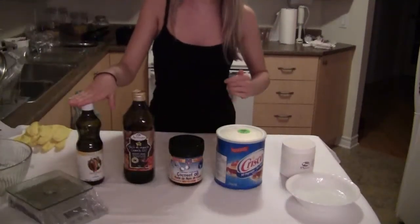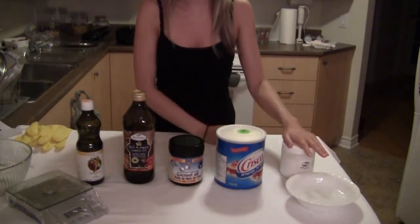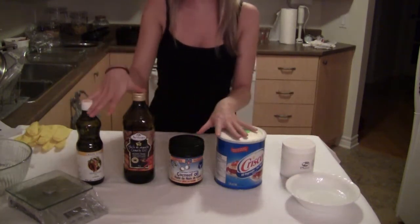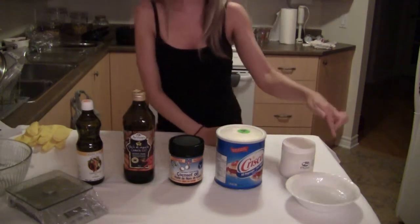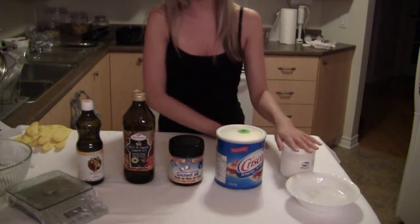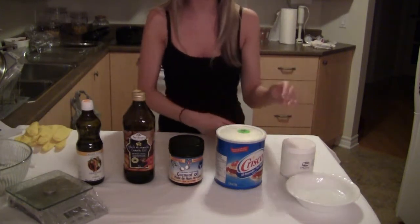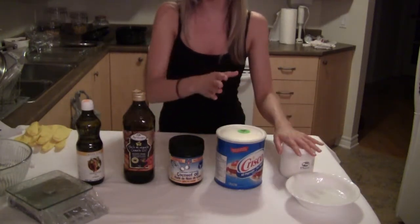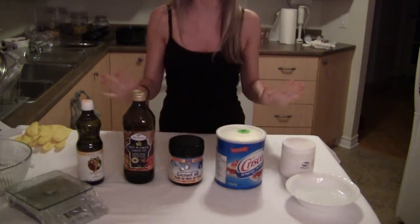Let's take a look at what we're going to be working with today. We have some grape seed oil, some canola oil, coconut oil, Crisco, and our sodium hydroxide along with some vinegar. These oils act as the fatty acids, sodium hydroxide is our base, and vinegar is an acid. We have the vinegar in case any of the base or lye spills, because we want to neutralize it. The fatty acids are going to combine with the base to make soap, and as a byproduct will give us glycerin, which feels great on your skin.